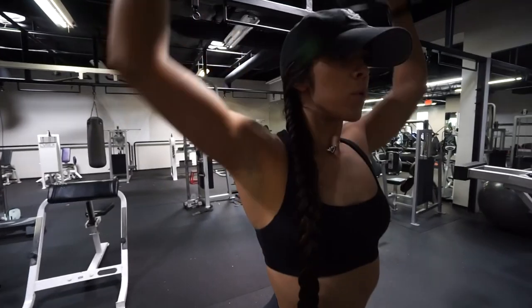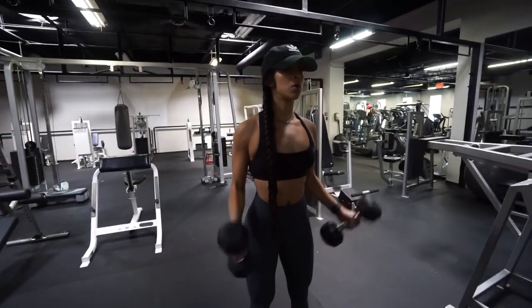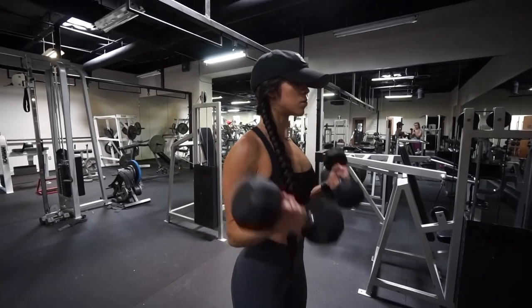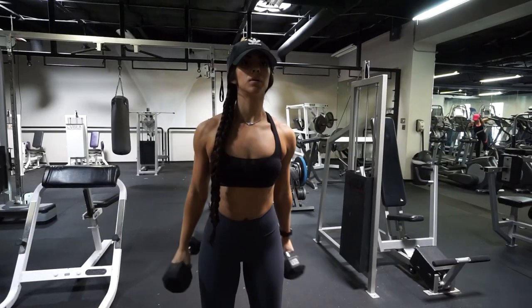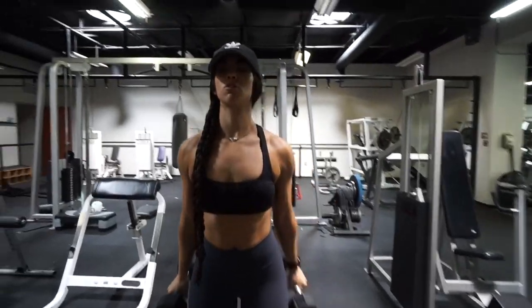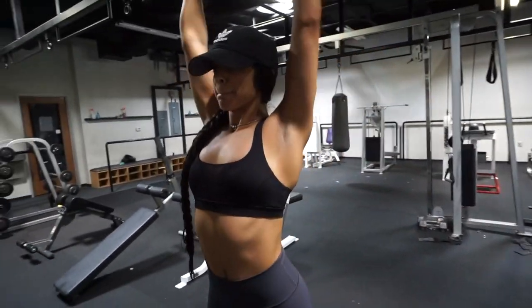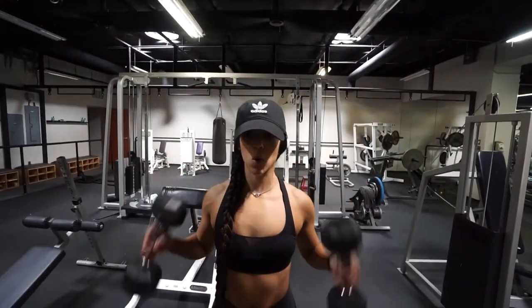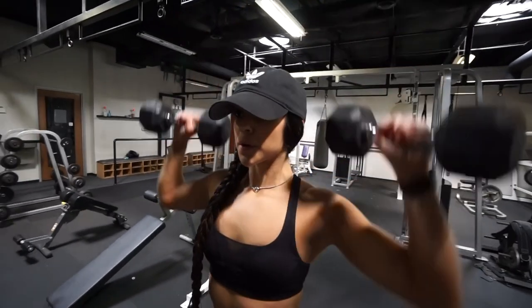After you've completed your set, grab some heavier dumbbells to do a bicep into a shoulder press for 10 reps as well. Make sure to squeeze your glutes to protect your lower back while doing these. The first set may not be as bad, but by the second, third, and fourth set you won't be able to lift your shoulders up — I promise.